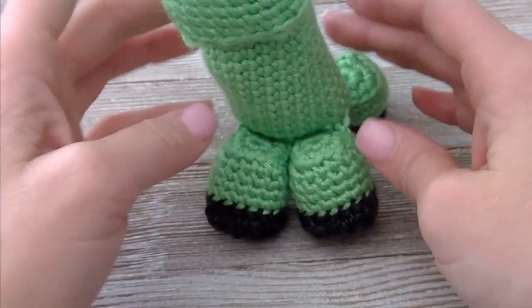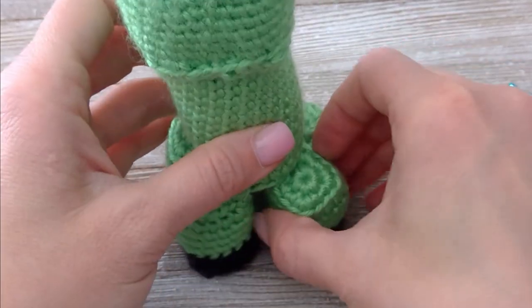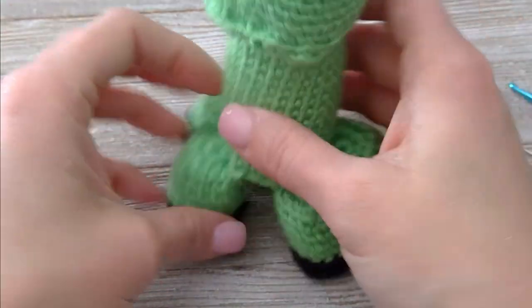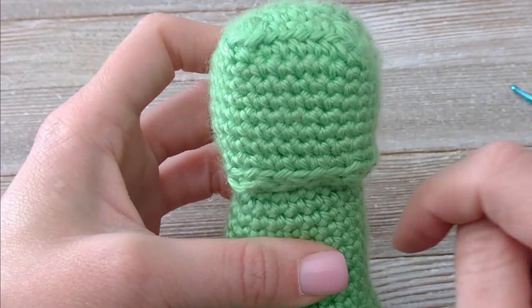We have finished the feetsies of the creeper — they look great! Last thing we need to do for our Minecraft creeper is give him a face. He needs a face.